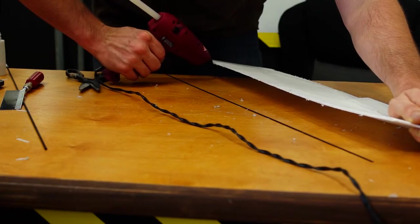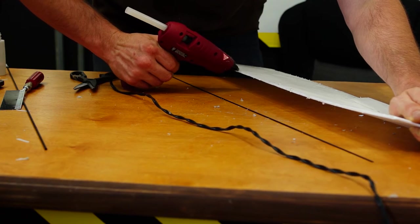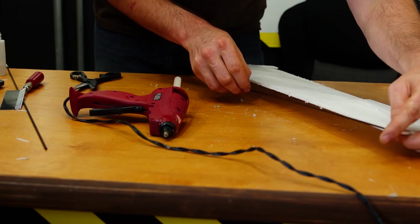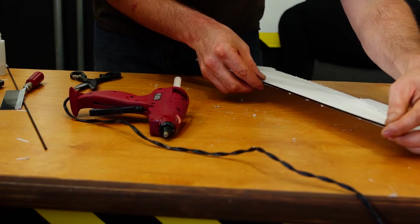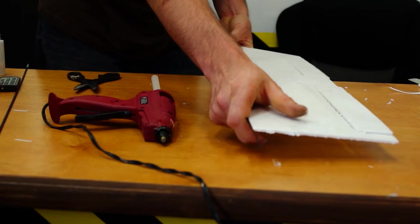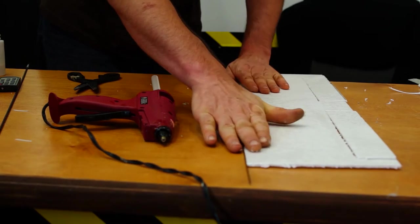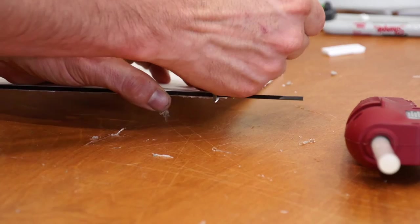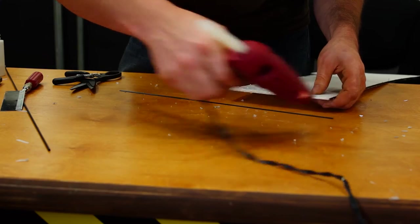You can use other types of glue, such as Gorilla Glue — the white kind. I highly recommend that. For the purpose of this video it's faster to use hot glue, and hot glue does work fine, but Gorilla Glue works best. It does take more time to dry and takes a little more time to do, but it makes a better bond.